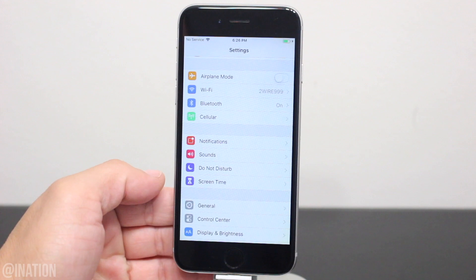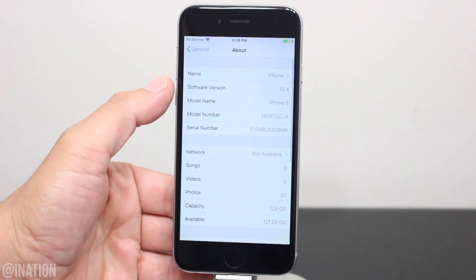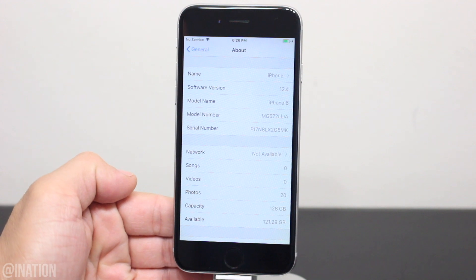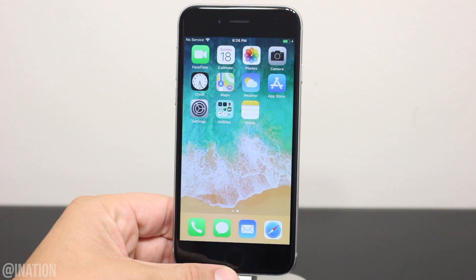Let's go into the settings, general, and as you can see this device is running iOS 12.4. You could be on any firmware between 12 and 12.4 as long as it's not 12.3.